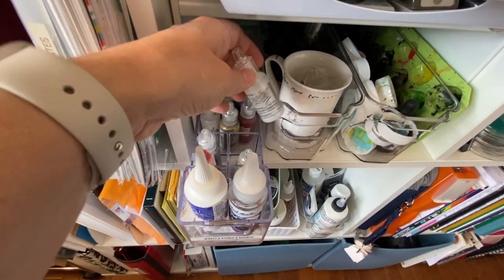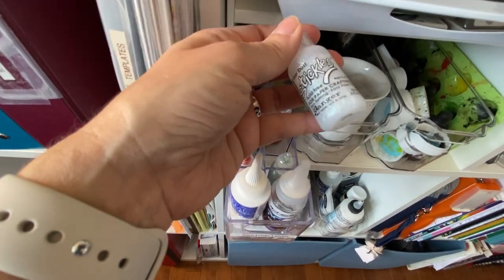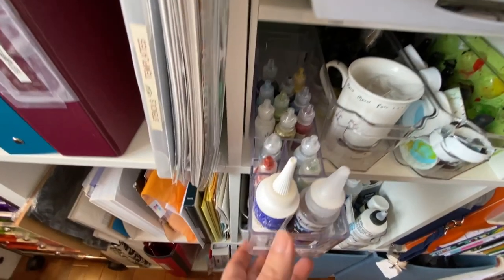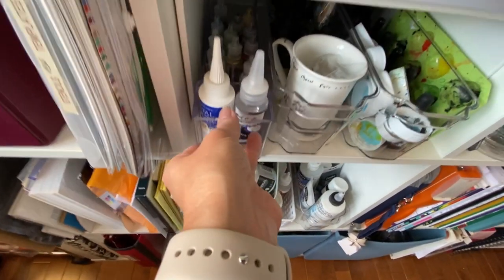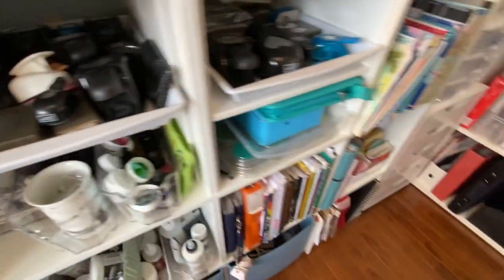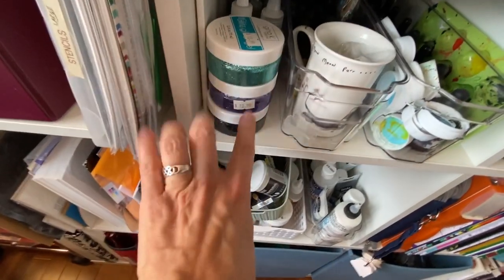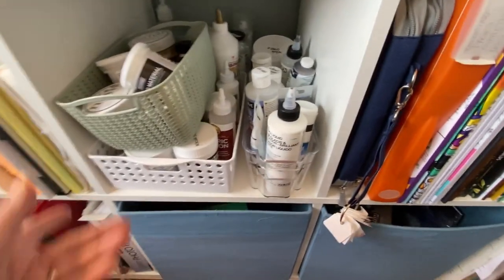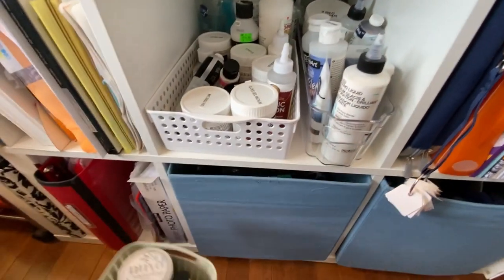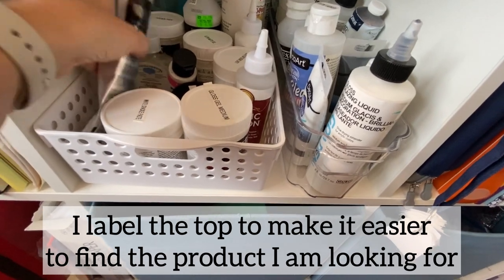I don't have every color of glossy accents — just some basic colors. But plain clear gloss over a colored pencil will give you whatever color you need. I have gold, blue, green, red. If I'm getting a new supply I try to buy colors of the rainbow unless it's very specific — I just did some Halloween colors and then a blue. Here we have some mixed media items: gesso, glazes, gel mediums, crackle mediums, modeling paste, and some hand sanitizer.